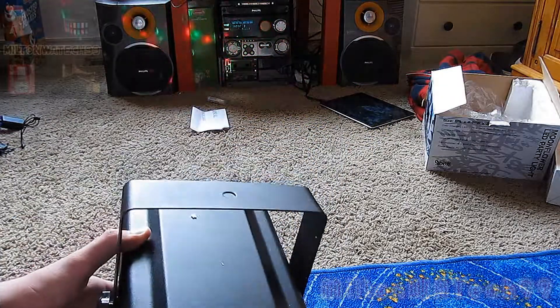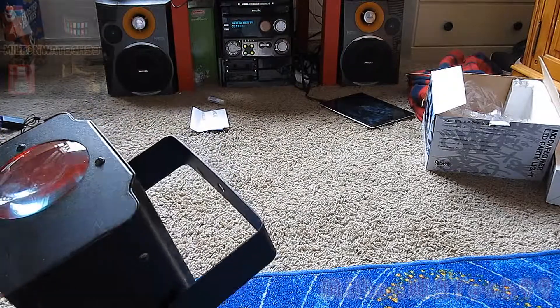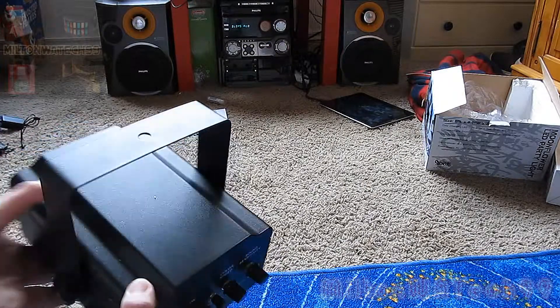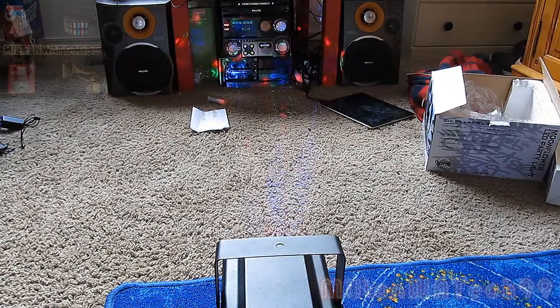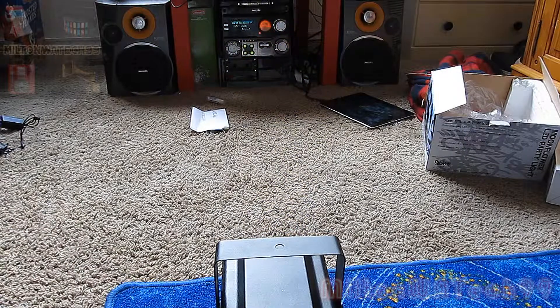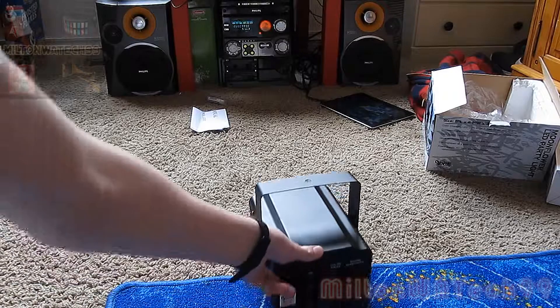Alright, so then it's automatically — oh yeah, pretty cool effect. I think it should make a living of itself.